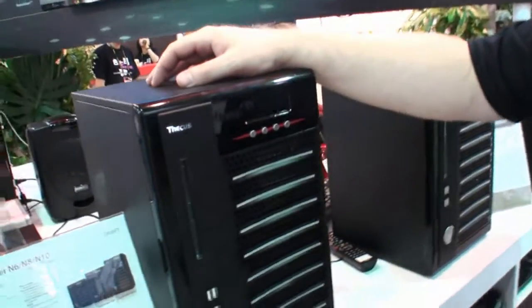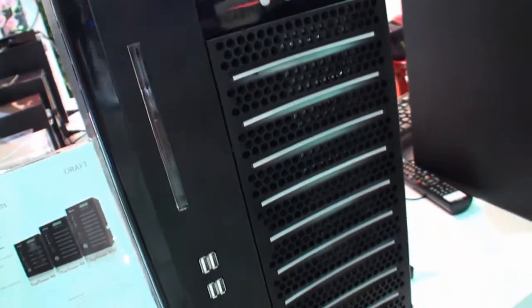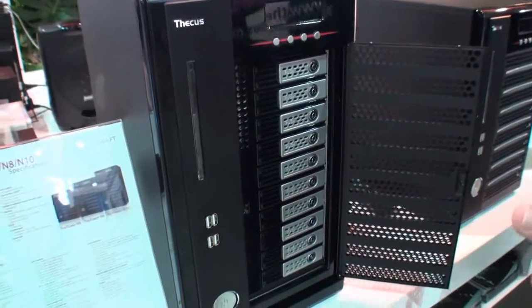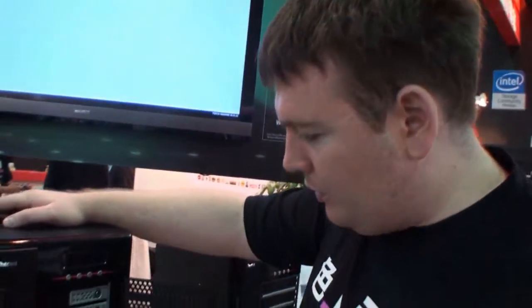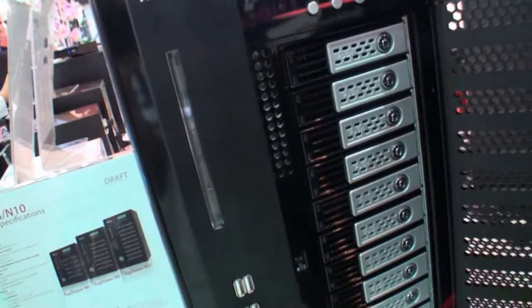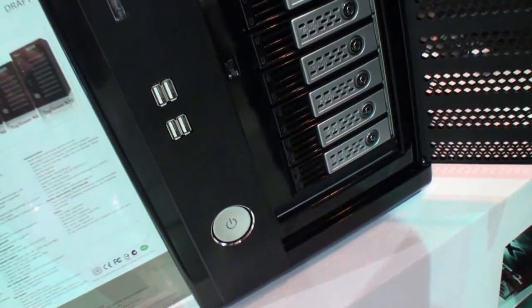We are very proud to announce them in advance, and we really hope it's going to bring power and huge performance to SMB and enterprise. With a lot of money? It's under development, but I think it's going to be the proper price — not too expensive, not too cheap. This 10-Bay unit just arrived last Monday from the factory, so I think this is the first worldwide video of them.